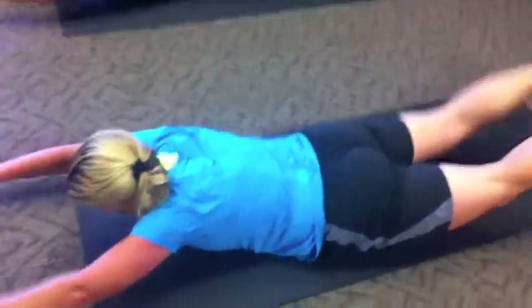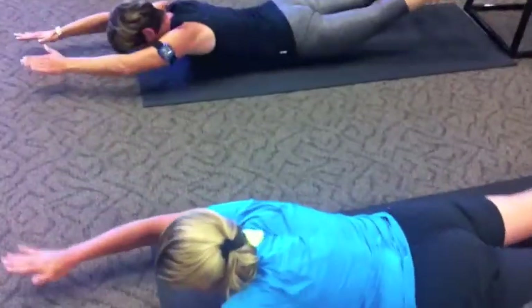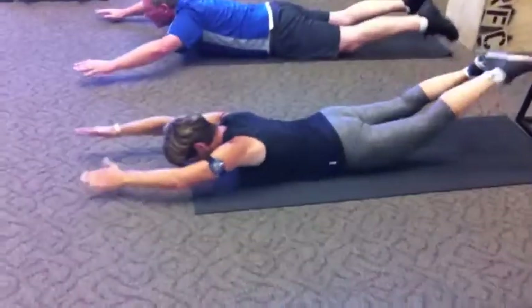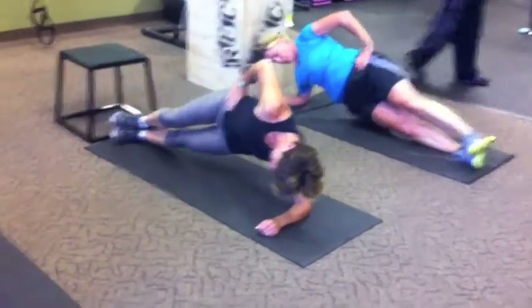Spinal erectors, glutes, and lower back muscles working here — swimmers for 30 seconds. Halfway, good work, keep it going. 10 seconds left, come on — 30 seconds of these.